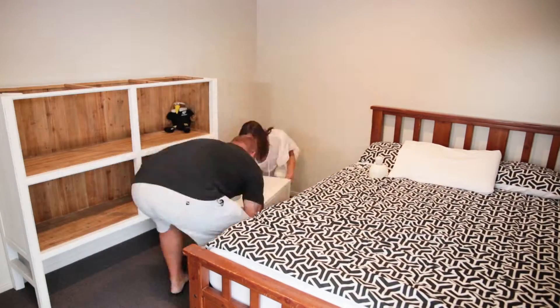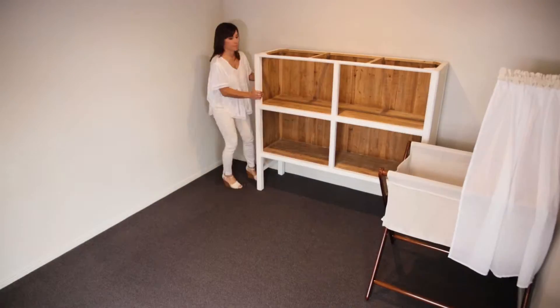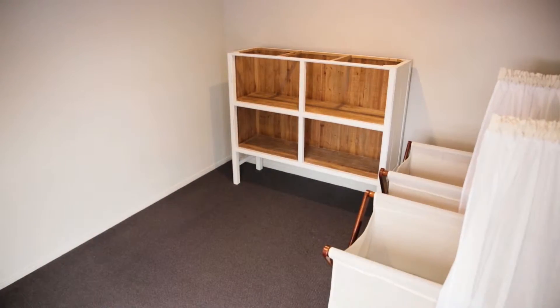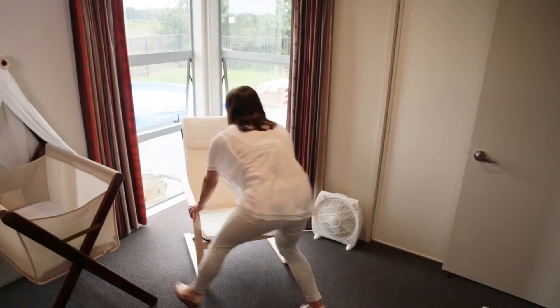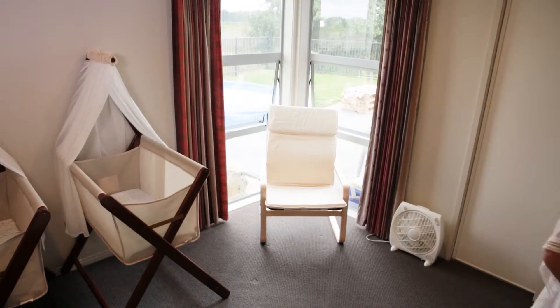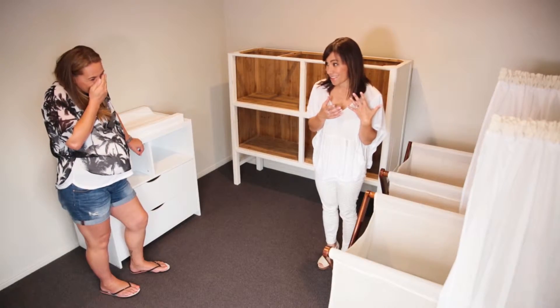If we look at the basics that you need: a cot or bassinet — two in your case — a change table, lots of storage, a comfy chair while you're feeding them. Look at your face — it's so real. Guess what, there's gonna be a baby! You're gonna have a baby. Just guess what — there's actually two babies.